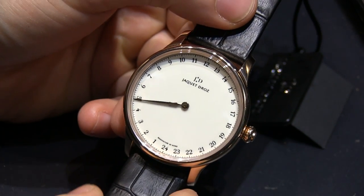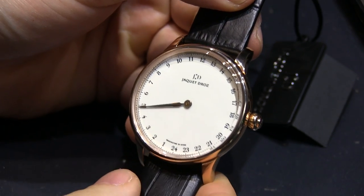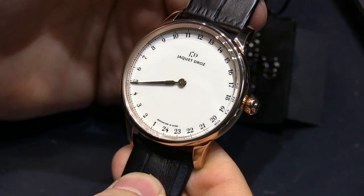Hey everyone, Arielle Adams here with the Blog2Watch. I'm here at Baselworld 2013 with Jacques Aydreau looking at a really cool watch. This is the Grand Hour GMT.